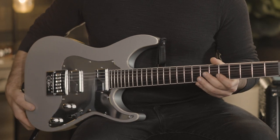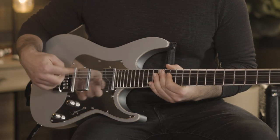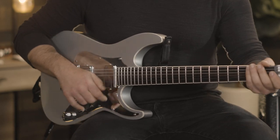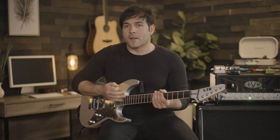Right now I'm using the Fishman Fluence Modern Series humbuckers in nickel — alnico in the neck, ceramic in the bridge — currently using voice one, which is the active tone. You'll notice when I'm alternate picking, I keep everything tight and concise right in one area and I'm using my wrist. I'm not holding onto the pick too tight, not too loose — just controlling my picking.